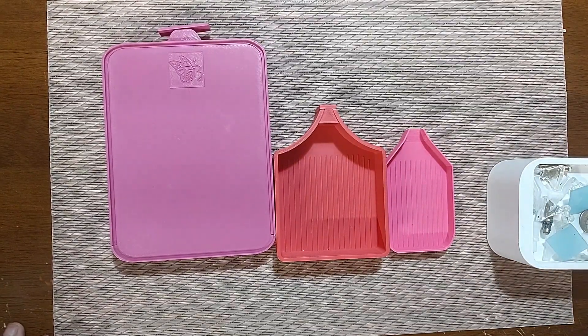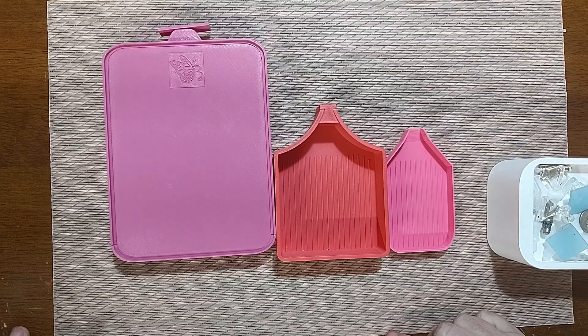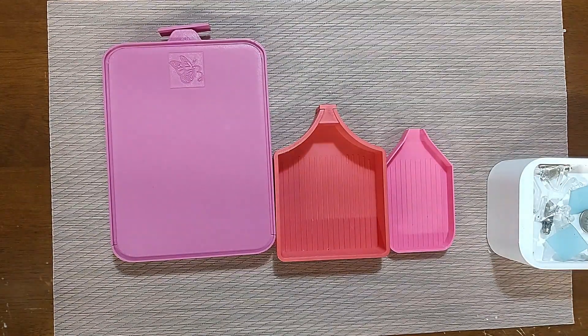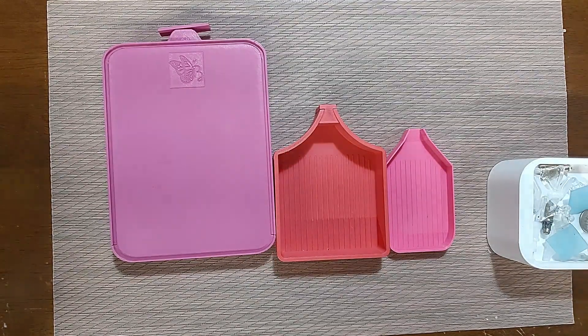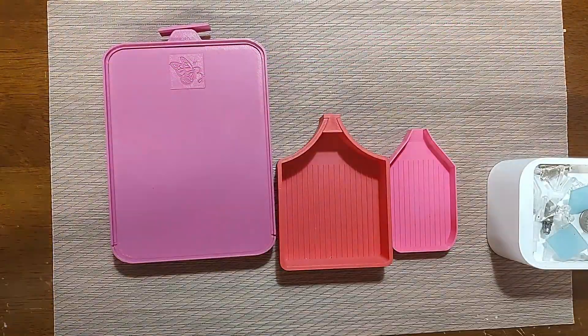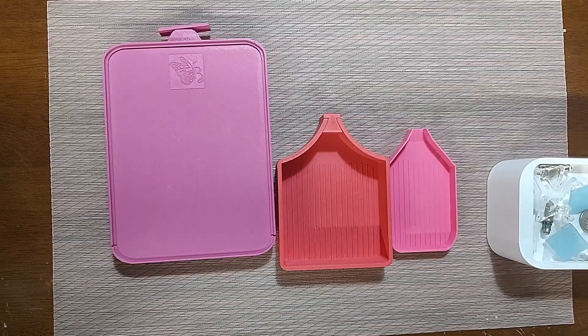I've heard about the cat-proof trays — if you go on Etsy and type in diamond painting trays, you're going to go down a rabbit hole of epic proportions. I've been on basically a no-tray-buying thing because I kept coming back to these three, and I was like, what are you doing? Those could have been diamond painting kits was my thought.